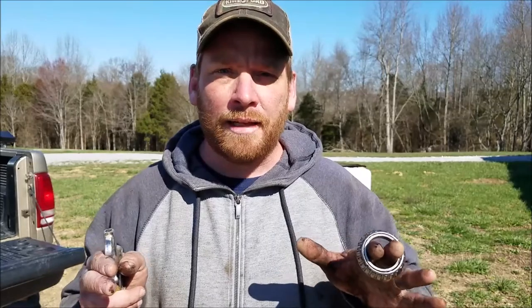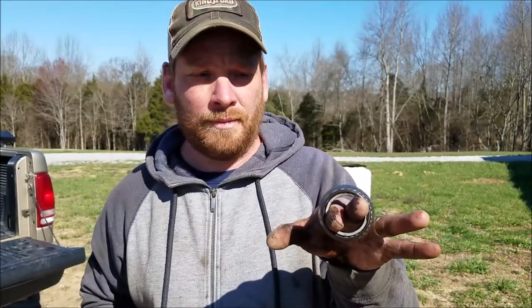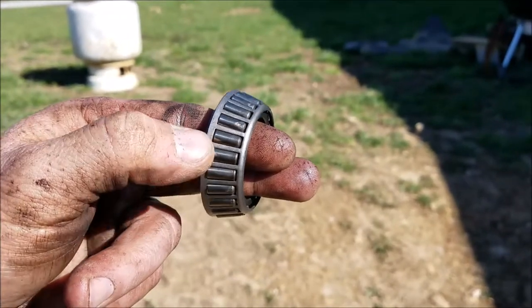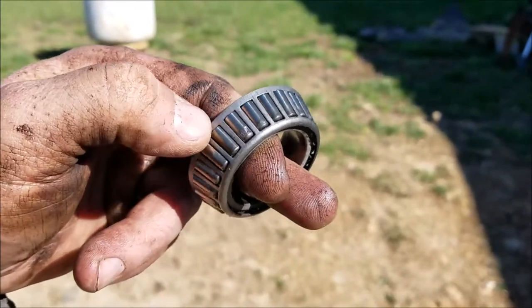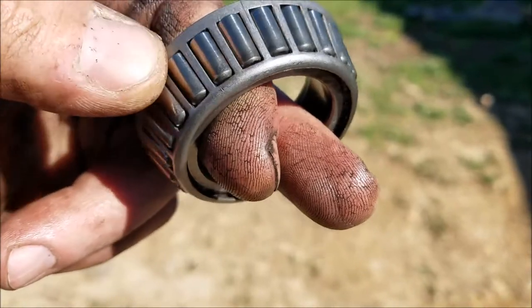This is not an OSHA-approved way of doing things. If you are a safety sally, please look away. I live dangerously. Now the bearings are all cleaned up and dry, we need to inspect them. What are we looking for? We're looking for pitting, discoloration, anything like that that would indicate this is a bad bearing and needs to be replaced. Can you see that right there by my fingers? That's what we're looking for — this is a bad wheel bearing.